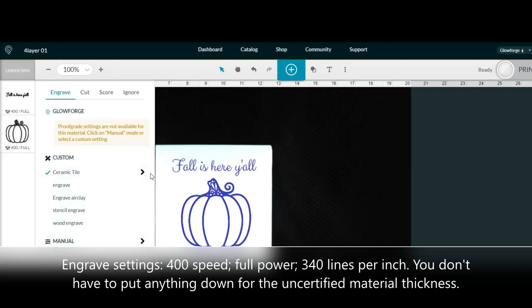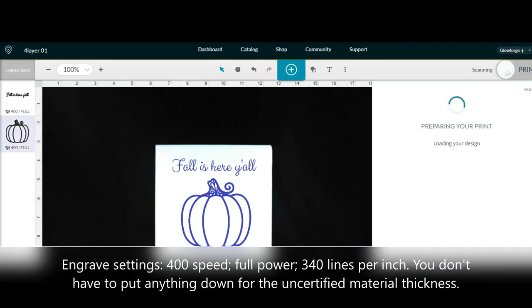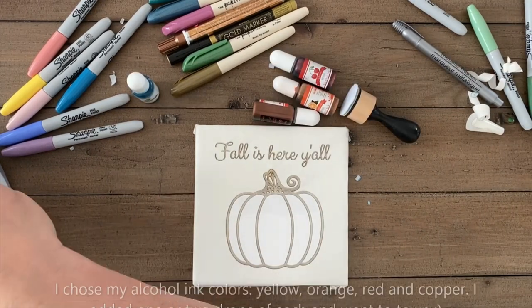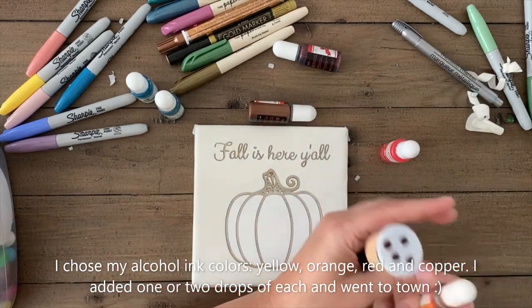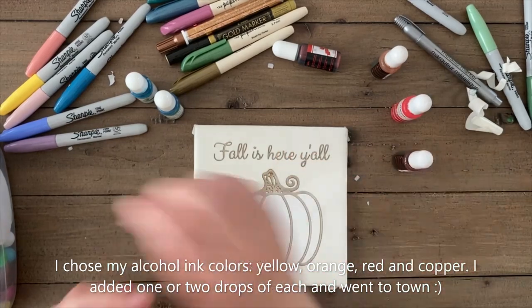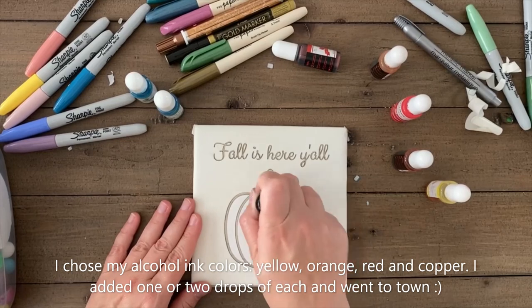These engraved beautifully and before I removed the masking tape, I got out my alcohol ink set. Alcohol inks are my favorite art supplies. They are so versatile and add so much beauty to any art project. All you need to do is add a few drops, mix in a few colors and dab, smudge, dab until you get your picture perfect paint.